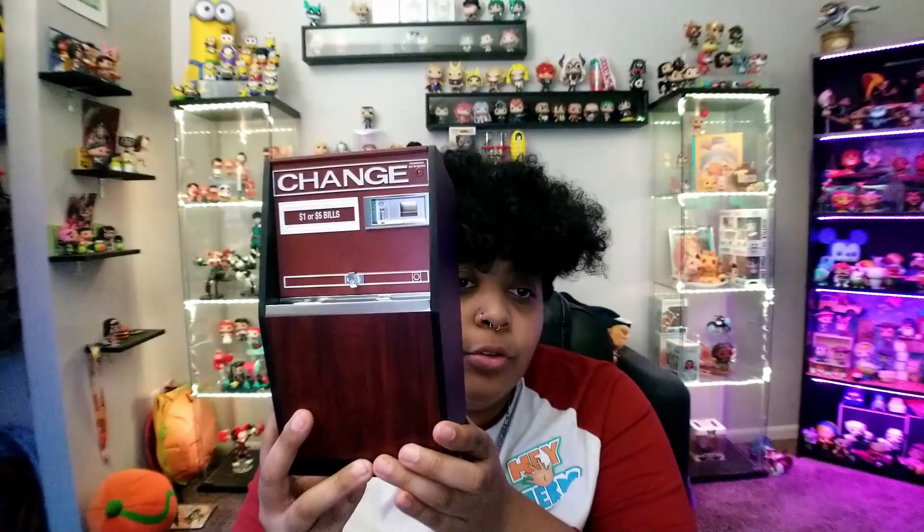This thing is so much bigger than I thought it was going to be! I don't know if it had dimensions listed when I was getting it, but I completely underestimated it — and it's so heavy. What we got is a replica of an old school change machine. I'm guessing it's maybe one-sixth scale.